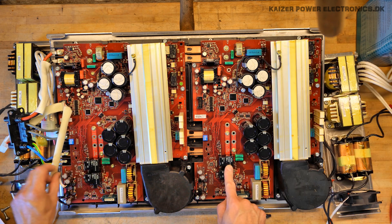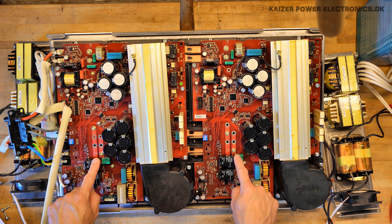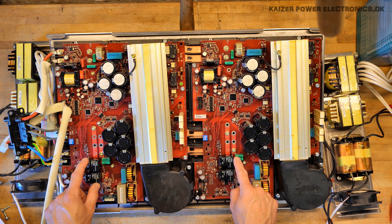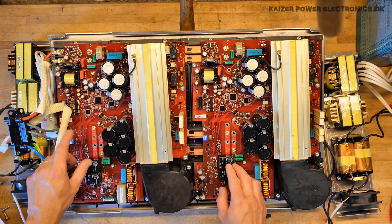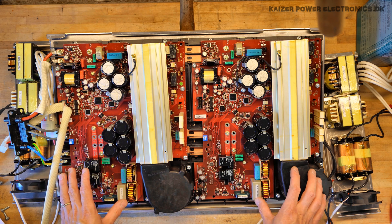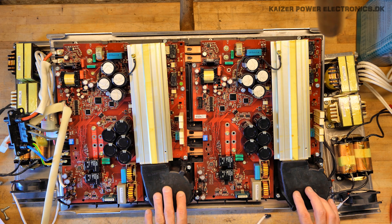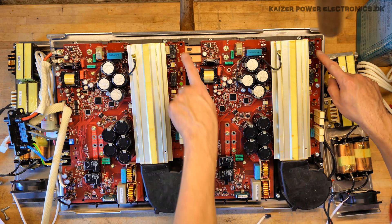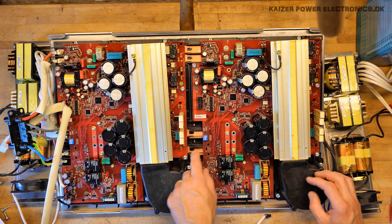Over here we can see it's connected to L1, L2, neutral, and neutral. So this is actually outputting between the two phases 400V AC, but as these are in respect to neutral, it is a 230V AC outputting inverter — and there are just two of those. We have some relays sitting down here, some current transformers, some output filtering, and a huge fan. On the other side we have more relays, some power resistors, and a nice little piece of PCB art.